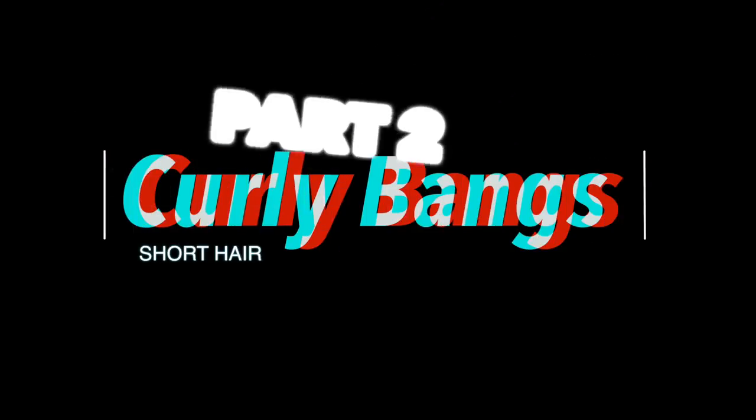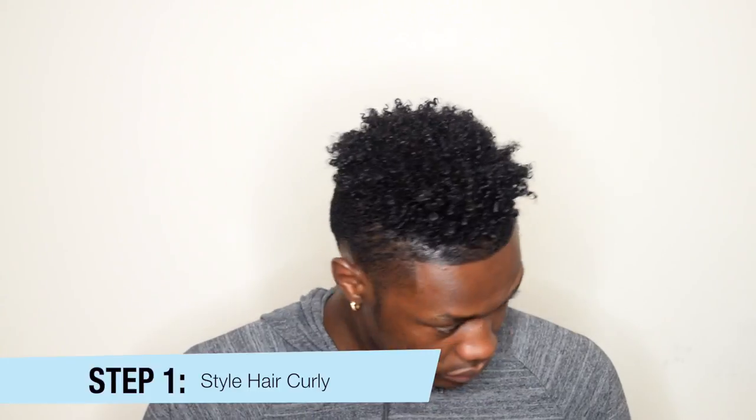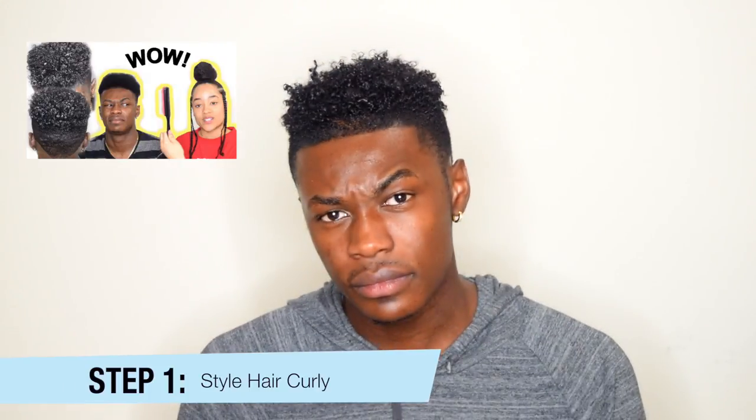Ladies and gentlemen, Shaolin is back! Hi guys, welcome back to my channel. This is a highly requested video so make sure you watch part one if you haven't done so already. It's a men's curly hair routine.